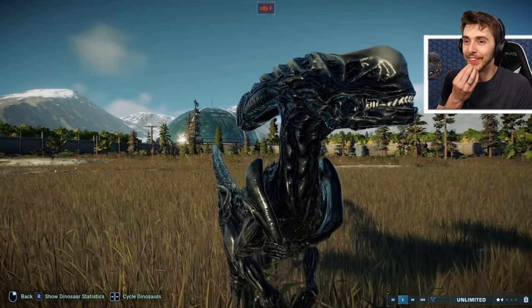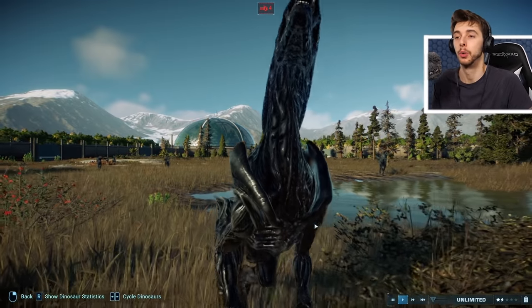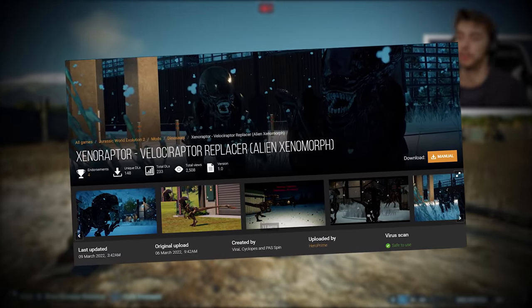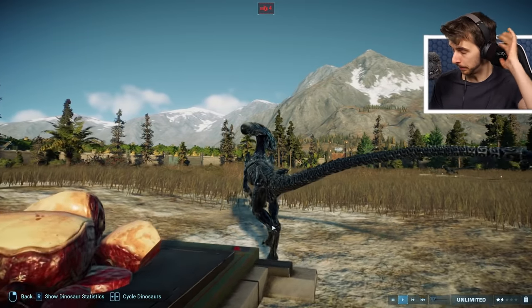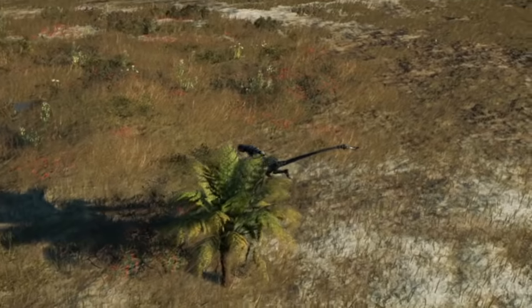Oh man, look at that! It's awesome! He's got a little bulbous head at the front. These beautiful, marvellous creations were created and uploaded by Hero Prime. There were a couple of other aliens that we will also see in this video. Most of them have been made by Hero Prime, but one in particular is made by somebody else, and I was actually quite surprised — I was like, wait, they didn't make this one?